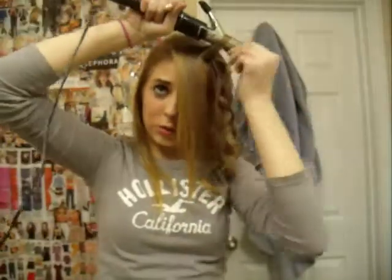So this is actually what the curl looks like when you take it out. It's really easy — nothing that someone can't do. And it's really simple. You're just going to do it over and over again until you're done with your hair.